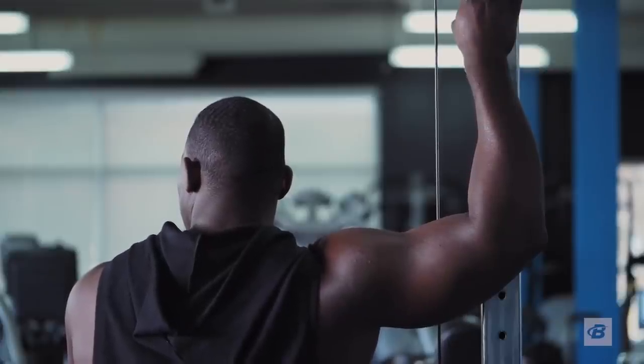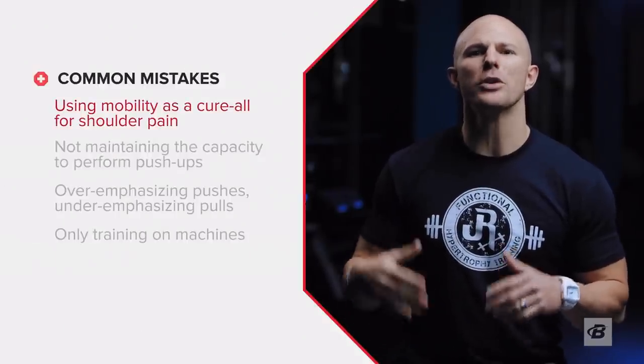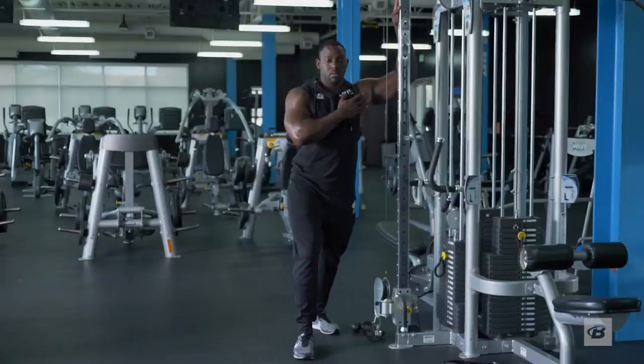One incredibly common error is thinking that mobility is a cure-all for shoulder pain. It isn't. In fact, you probably need more stability than mobility. And unfortunately, stretching your shoulder isn't the answer either.